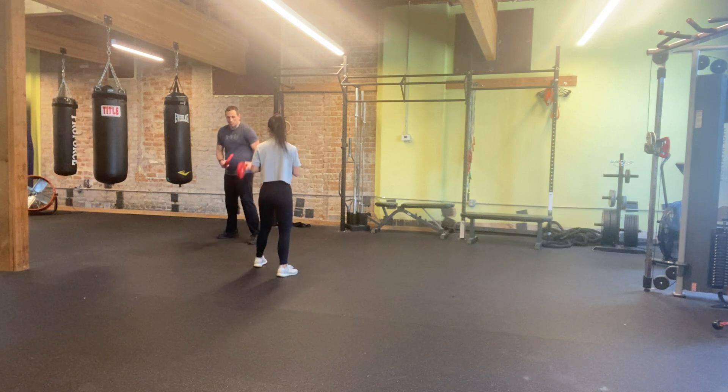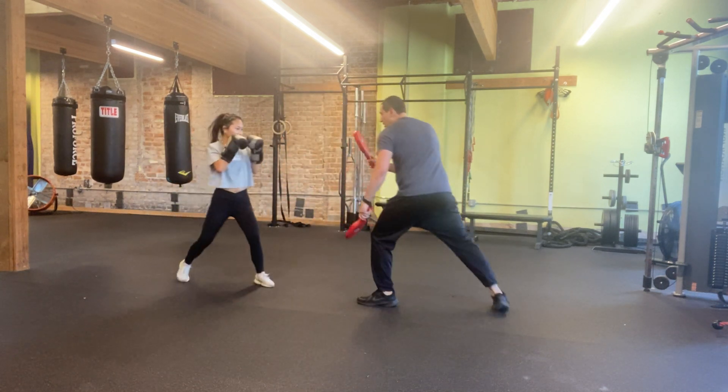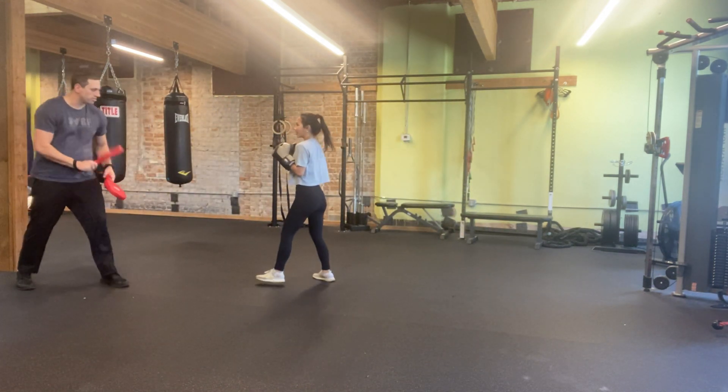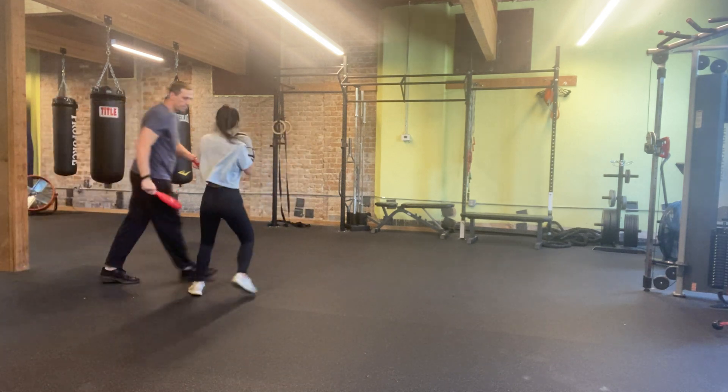Now, after you bridge, you come back out. I'm going to rush you. I want you to check. Look off. Right there. Okay? Good. I'm not going to throw the jab back at you, so we'll just bridge. Boom. Boom. Yes, exactly.